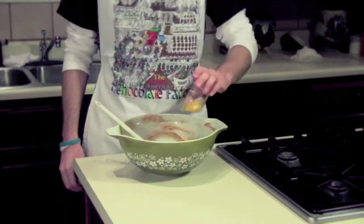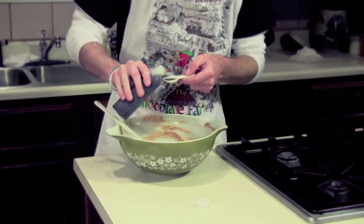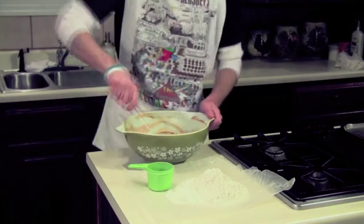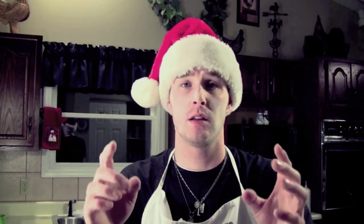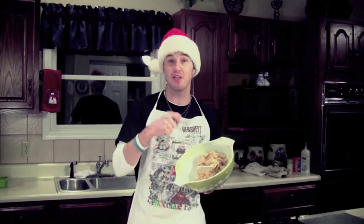Now add one egg and one teaspoon of vanilla and beat it. After that, gradually add all the ingredients that you sifted and set aside earlier. The key word here is gradually add the dry ingredients. Gradually.